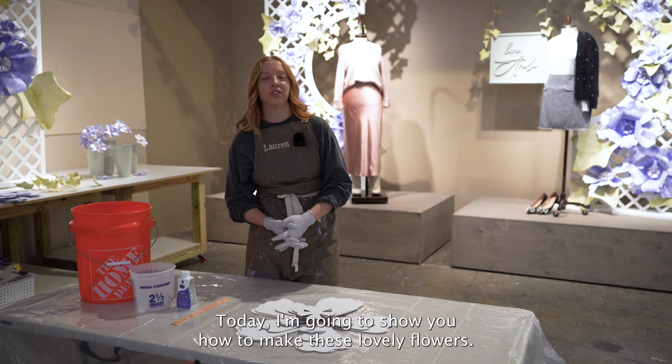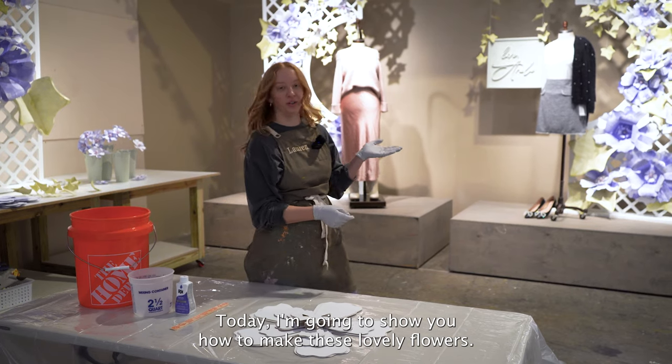Good morning, everyone. Today I'm going to show you how to make these lovely flowers. Happy spring.